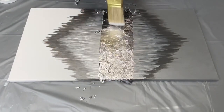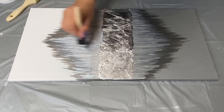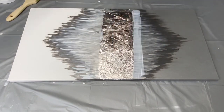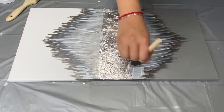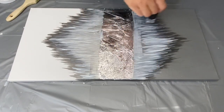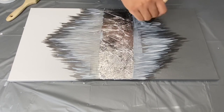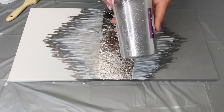After I glued on my silver leaf, I added more Mod Podge along the top and bottom of my diamond. And then I sprinkled on some fine silver glitter.